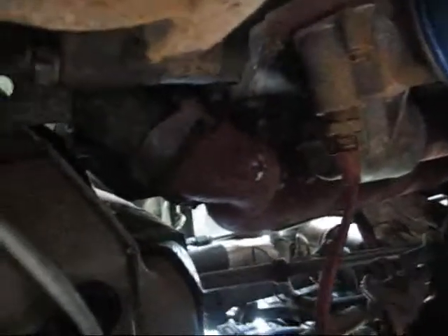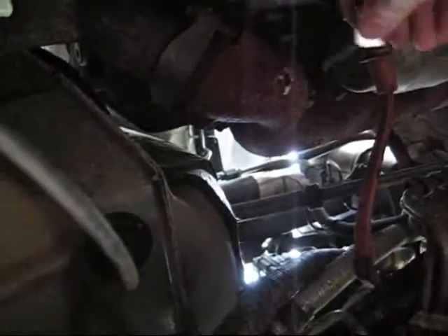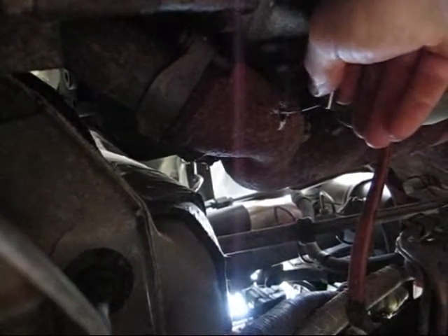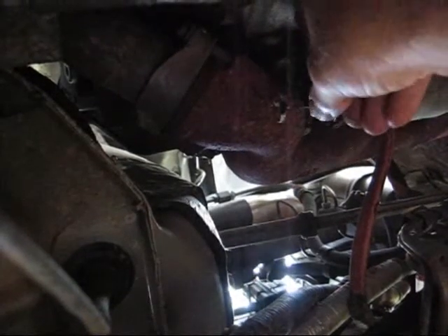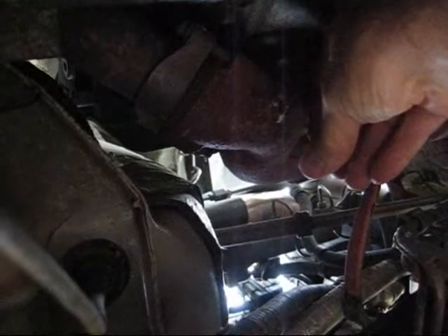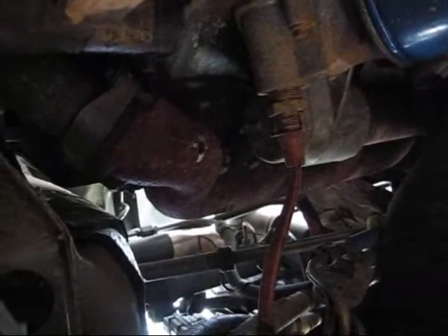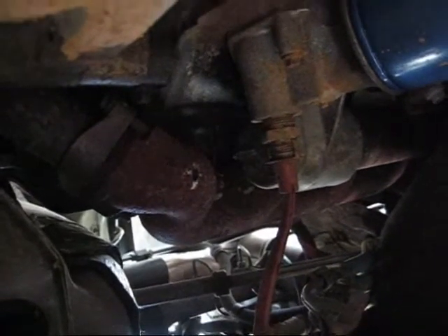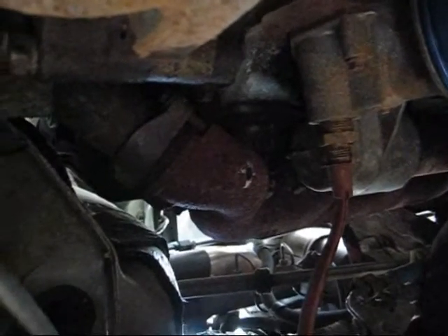I'm under the truck. I'm going to try to do this with one hand — I'm up in here fishing. I did get some metal, so I just have to repeat that process until it's clean.